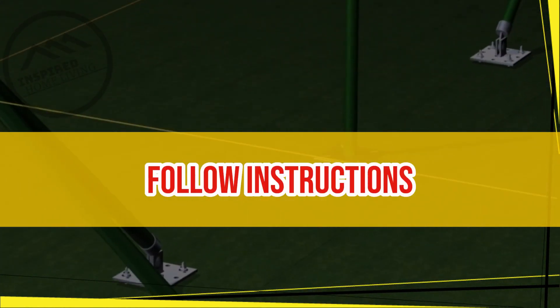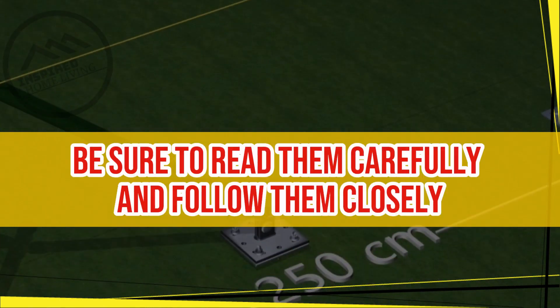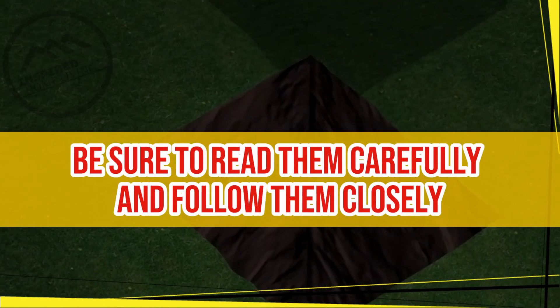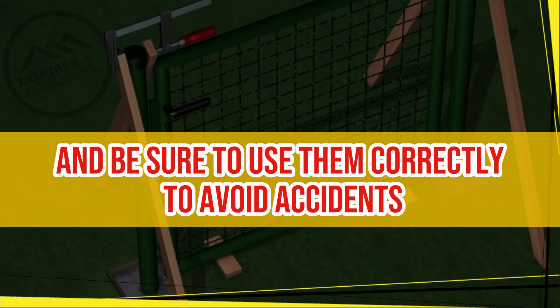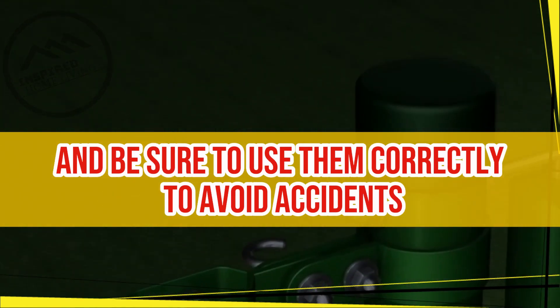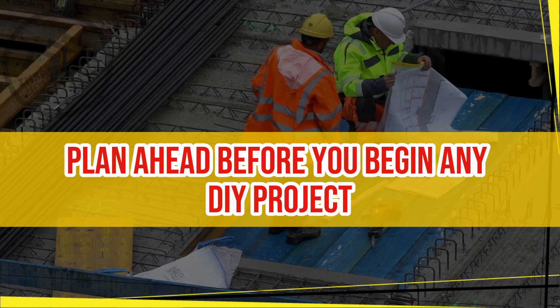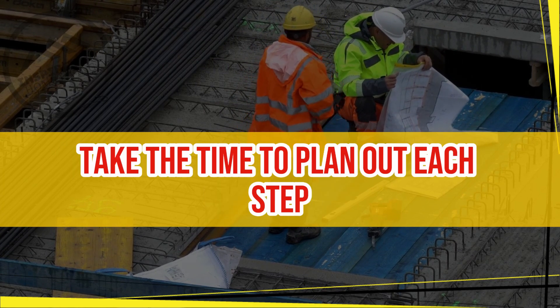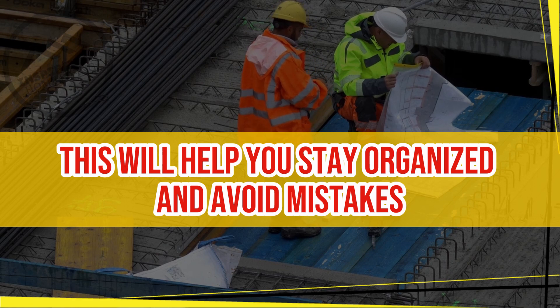Follow instructions. If you are working with a kit or following a set of instructions, be sure to read them carefully and follow them closely to avoid mistakes. Use proper techniques. Learn the proper techniques for using each tool and be sure to use them correctly to avoid accidents. Plan ahead. Before you begin any DIY project, take the time to plan out each step. This will help you stay organized and avoid mistakes.